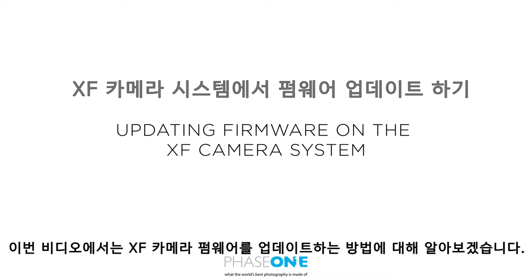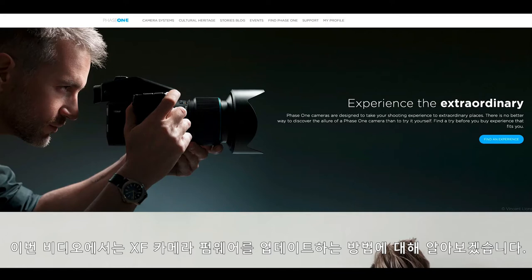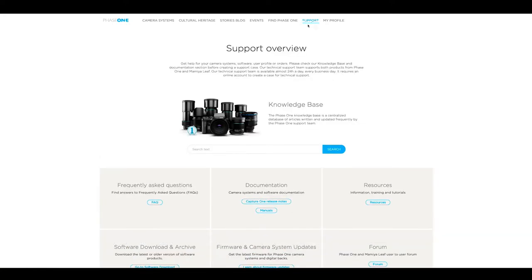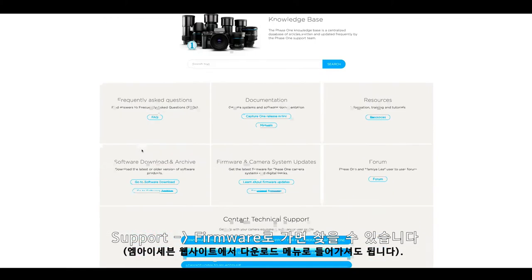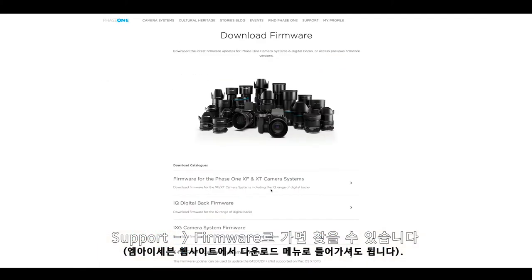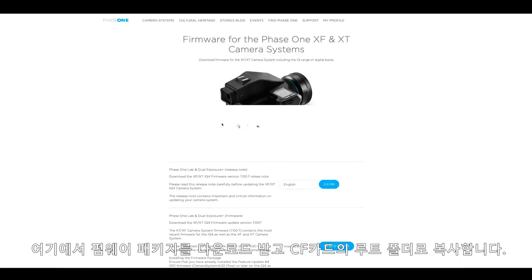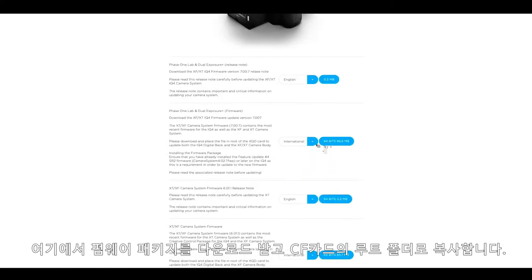In this video we'll see how to update the XF firmware. First of all, download the firmware from phase1.com — it can be found under support and firmware. Here you will download a firmware package which you can copy to the root of a CF card.